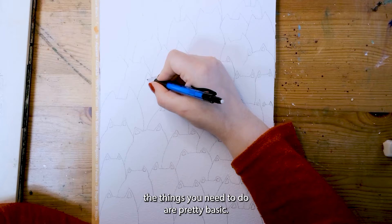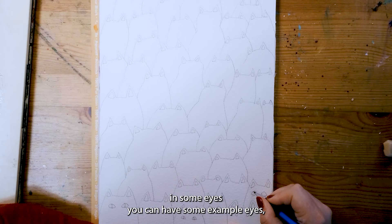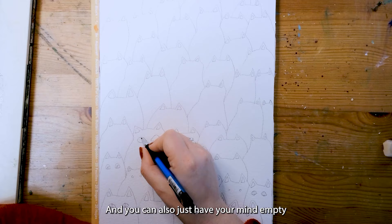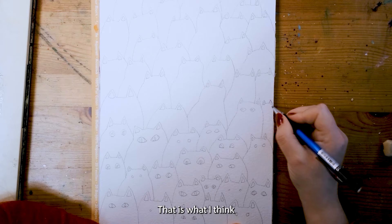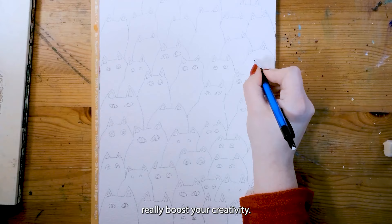The things you need to do are pretty basic. First the outline of the cats, then the outline of the ears, and then draw in and doodle in some eyes. You can have some example eyes, get them from the internet somewhere or just follow my lead. You can also just have your mind empty and just doodle a bit without thinking about it. That is what I think makes this exercise a lot of fun and very mindful. It's also a way to really boost your creativity.